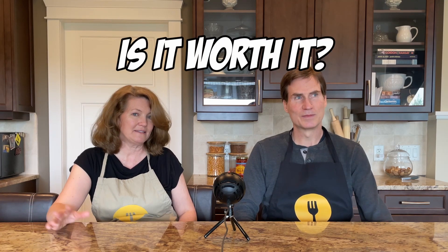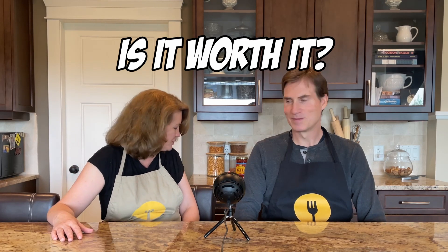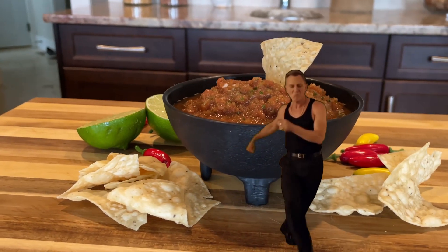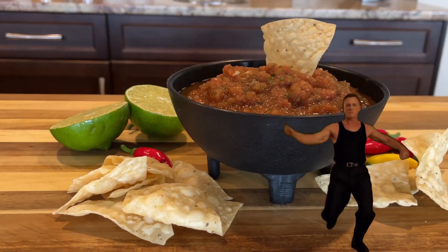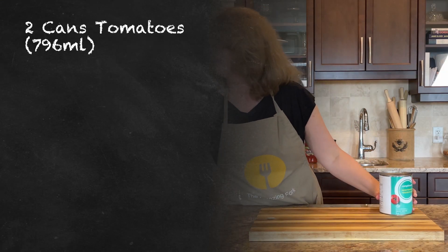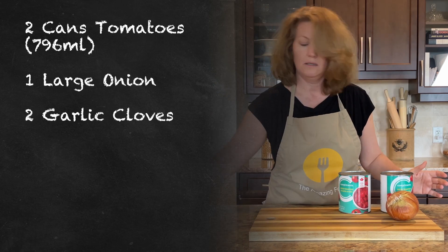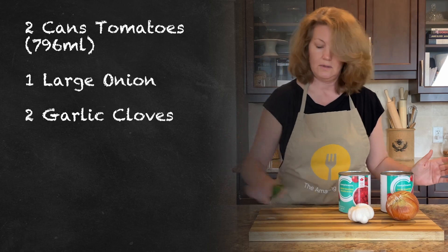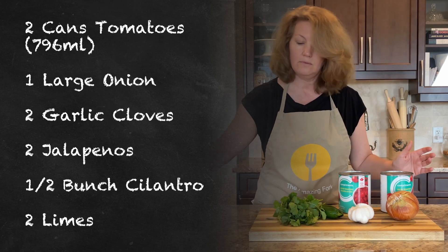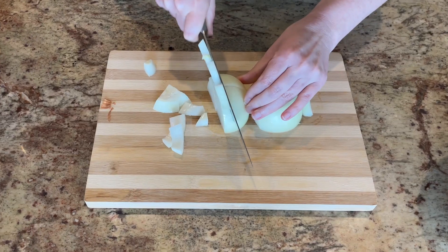Here's what we'll need: two large cans of diced tomatoes, one large onion, two garlic cloves, two jalapenos, a half bunch of cilantro, and two limes.